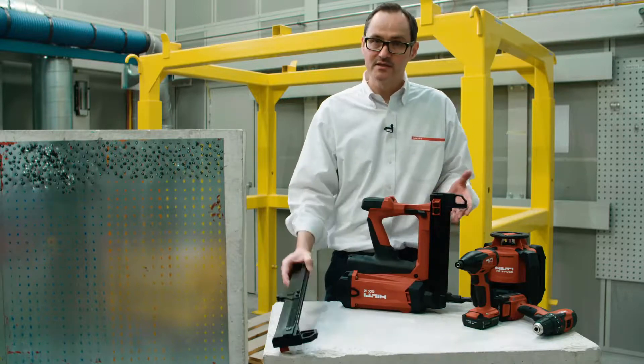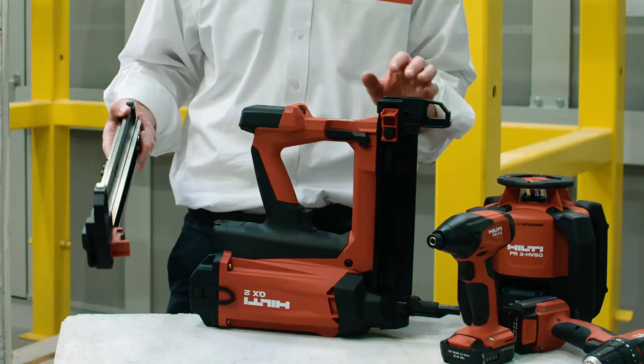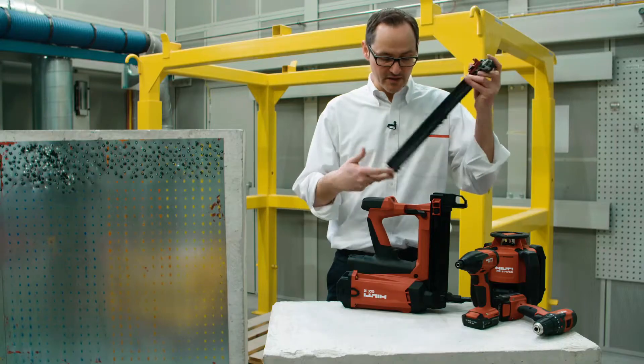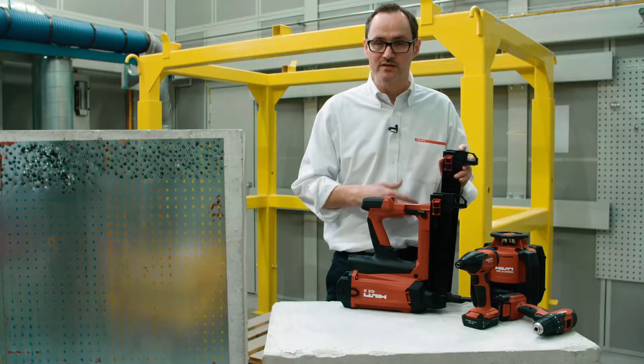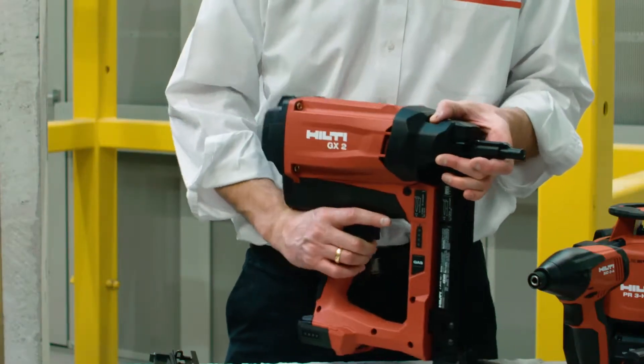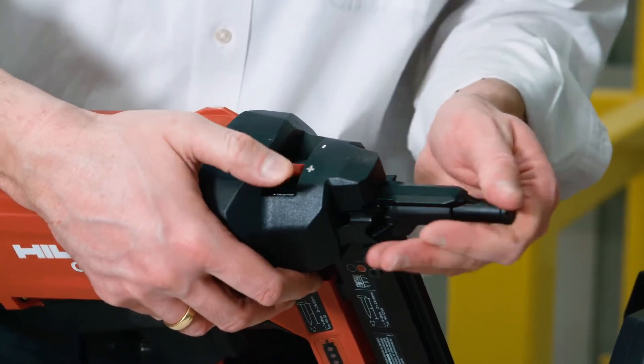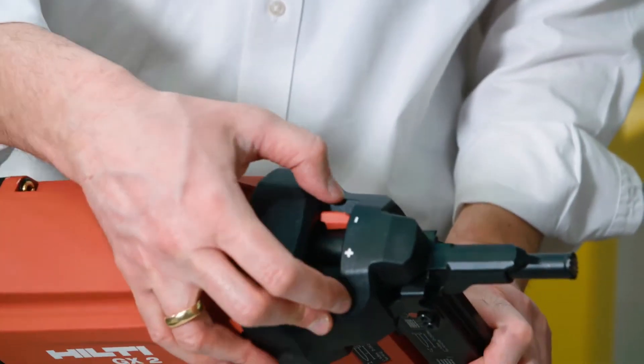The magazine comes in two different sizes: 30 for good accessibility and a very compact tool, and the 40 magazine for a higher load per magazine charge. There is a switch to quickly eject the nose in order to clear nail jamming, and a plus/minus setting so that nail standoff can be adjusted.